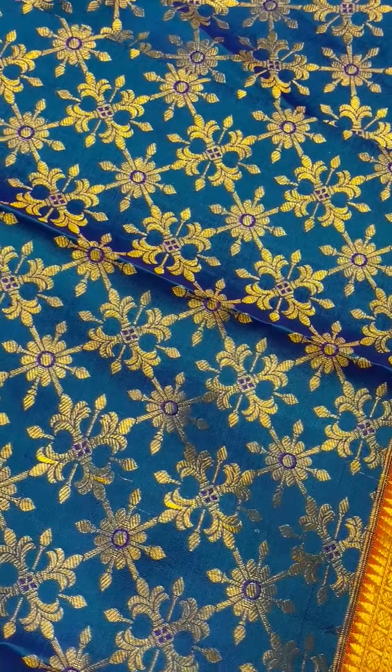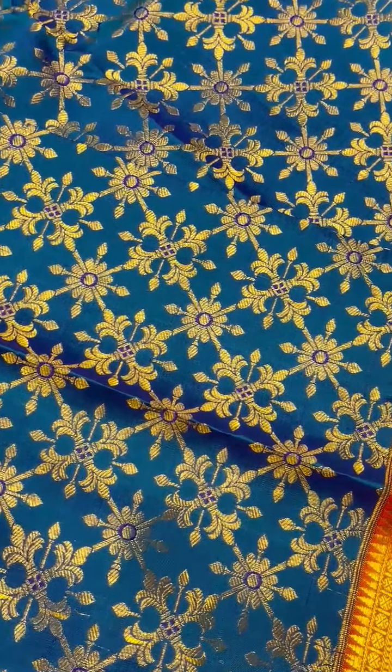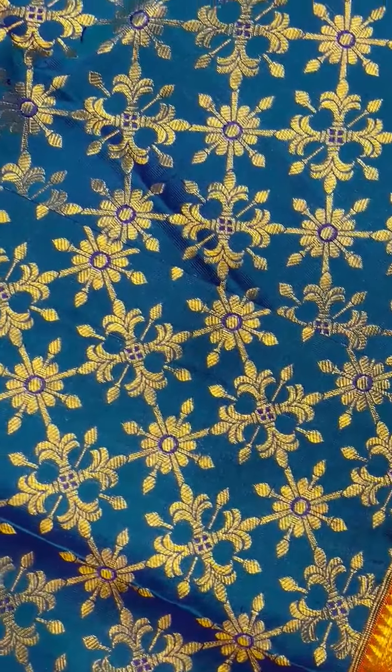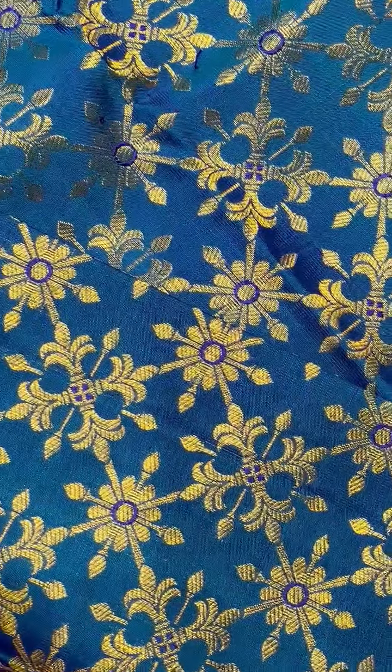Hello, great beautiful gorgeous sophisticated lady, here we are going to see an exclusive collection of pure Kanjivaram sari. The entire sari runs with a corvai interlock weaving system, with a pure gold zari and ankle border, and the body runs with a brocade butta all over the sari, with complete pure zari.